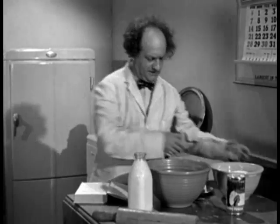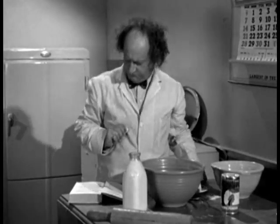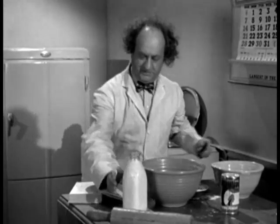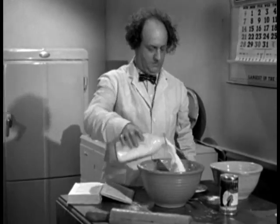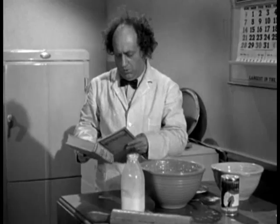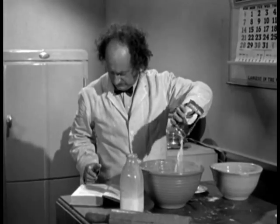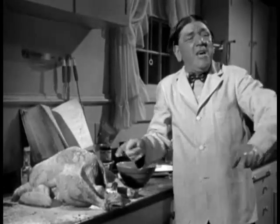Two cups of flour. One fourth pound of butter. Two cups of milk. Baking powder — I almost forgot. That's important. There it is. Fine and dandy. Okay, Mo. Take me ready for Whitney.